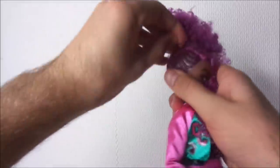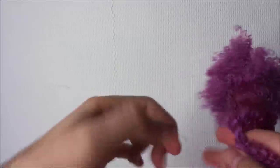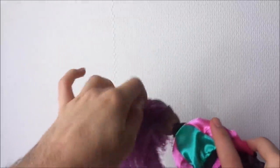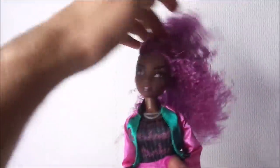The second hairstyle this doll can wear is the style you get when you take out the elastics. As you can see when you take the hair down, it is pretty long and the curls are pretty defined as well. I did feel like her hair was quite sticky, so you might want to wash it to get that out.